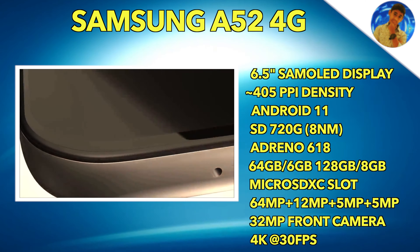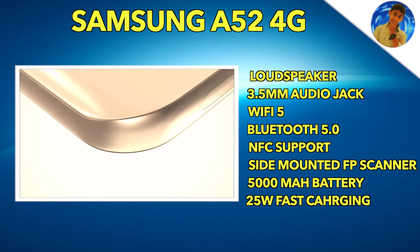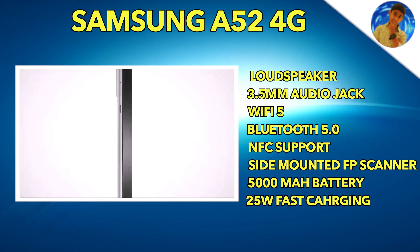As you can see, if you want to see the phone or if you want to see the release of the specs, you can subscribe to the channel.